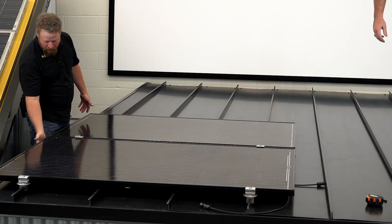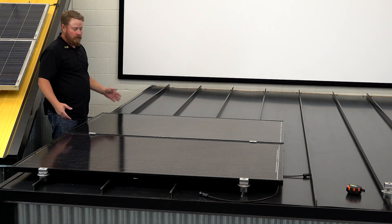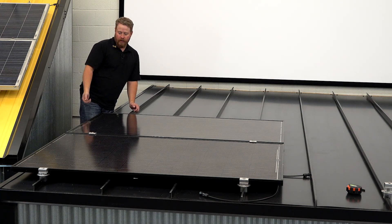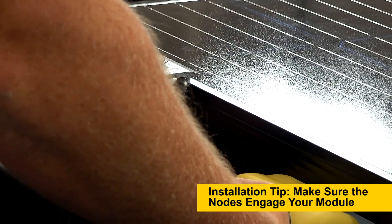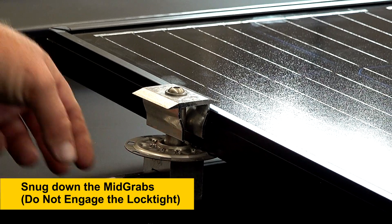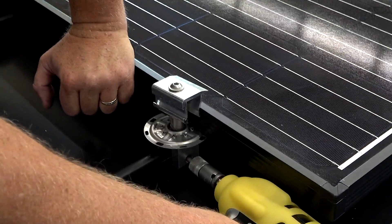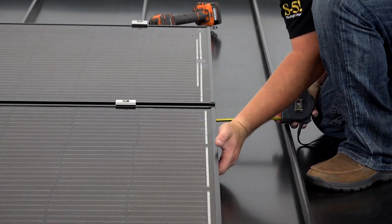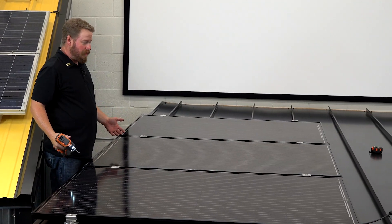I'll line up my module, make sure I'm nice and square. Some installers will go ahead and leave these loose and continue all the way up. What that allows is that once I've got this whole column in, I can then come back and eyeball down it and make sure it looks right — I can still move them. Tighten the clamp, snug the mid-grab. I'm putting down pressure on the module as well as pushing down so that I'm sure it's in place. So now we've completed our install on our first column, and it's that simple.